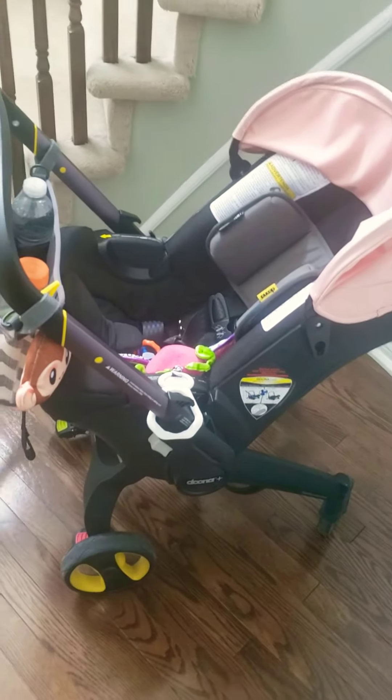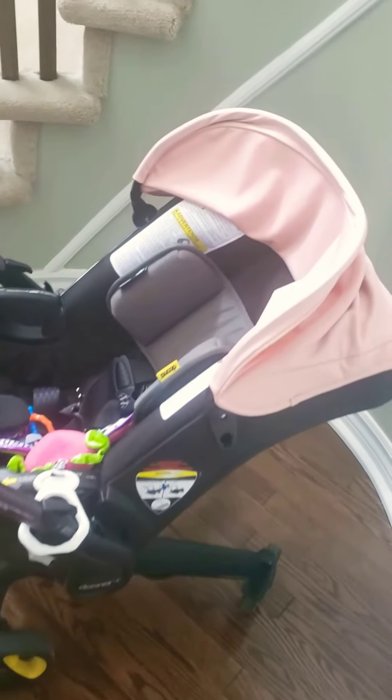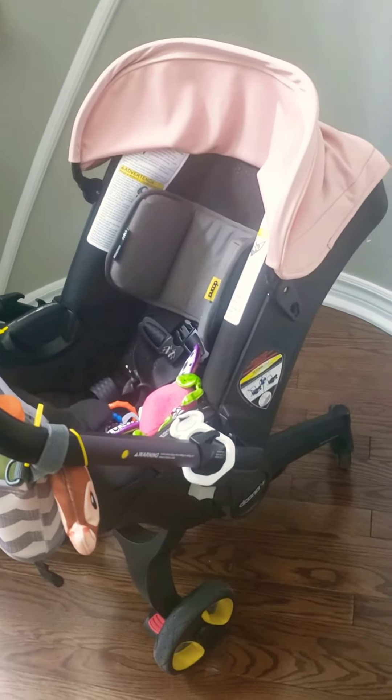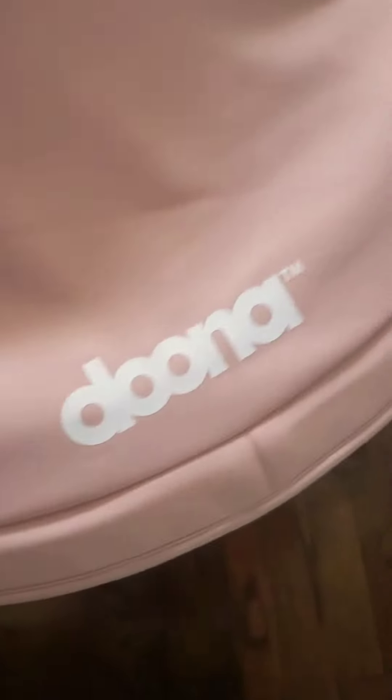My baby is pretty big, pretty tall, pretty long, but I would say it should last me at least until five or six months because she is a pretty tall baby. If you have any questions, let me know. This is the Duna. Love it. Super cute. Thank you, YouTube. Bye.